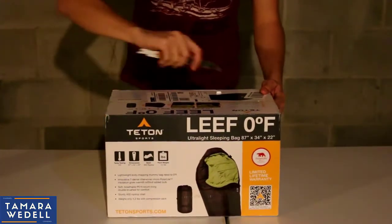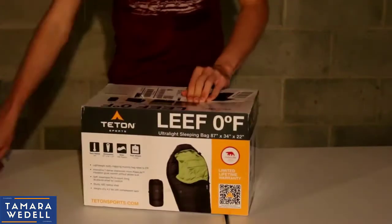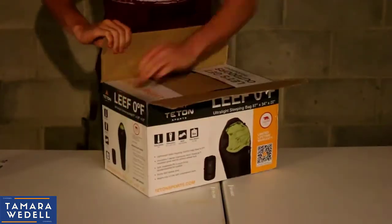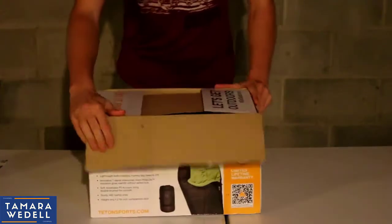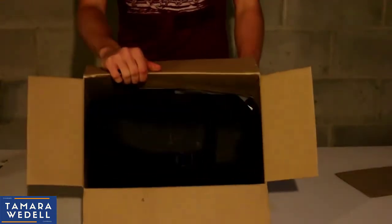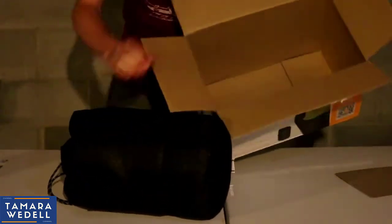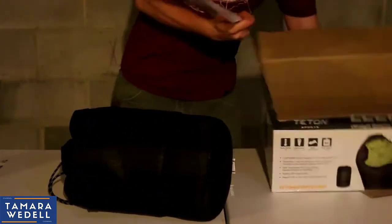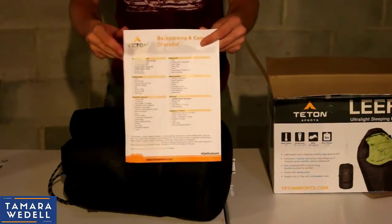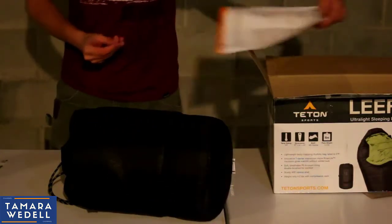Alright, so we got the box right here. Let's go ahead and open this thing up. So first part of the box — little cardboard protector up top there. That's how it comes in the box. Looks like they got it listed in the stuff sack. And in the box — a backpacking and camping checklist. That's pretty cool. Gives you a list of some of the other products. I'll definitely take a look at that.